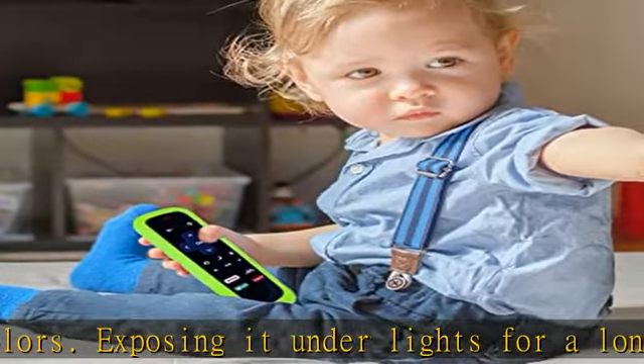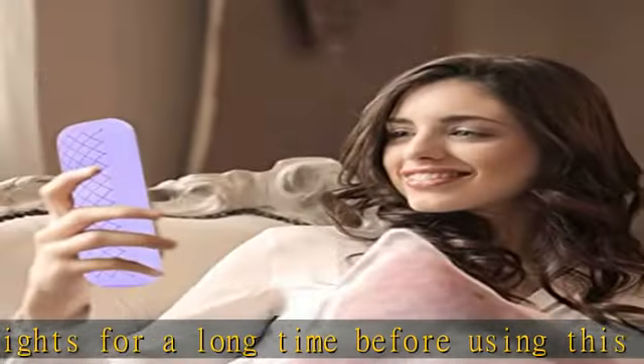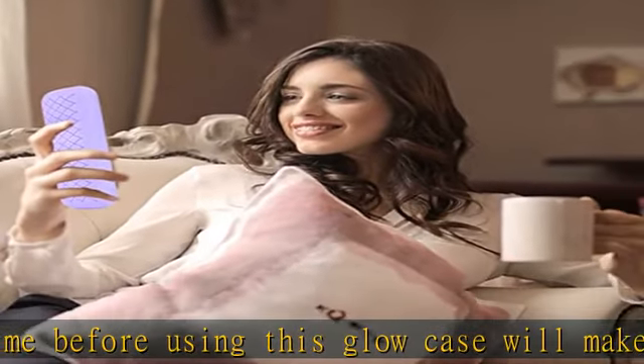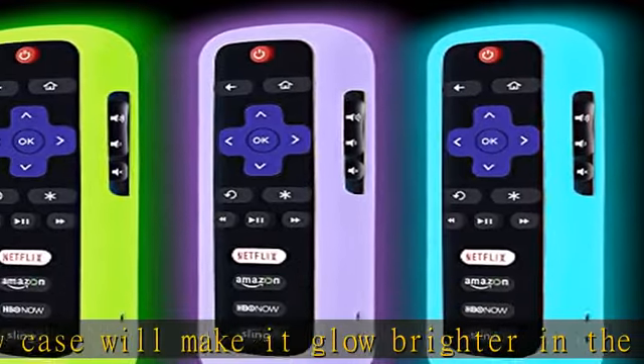The back has an anti-slip texture design, which makes this case provide a more comfortable grip than a separate remote control. With a simple sleeve design, this Roku remote cover is super easy to install.